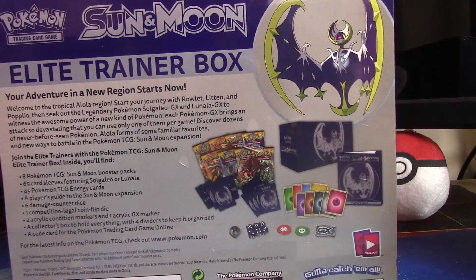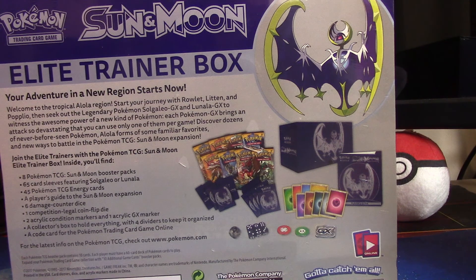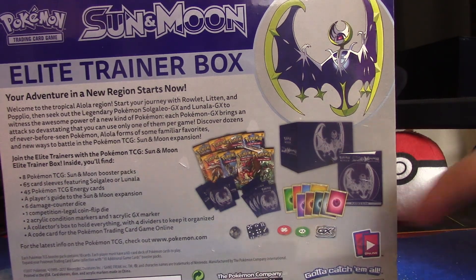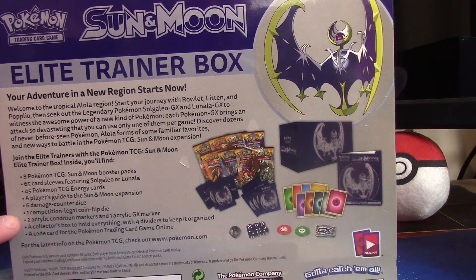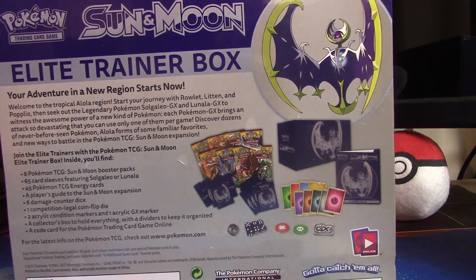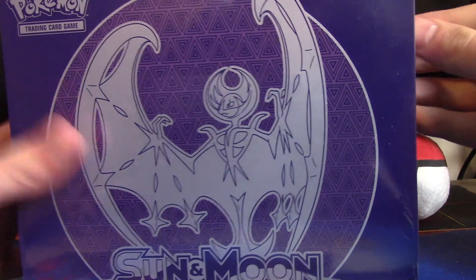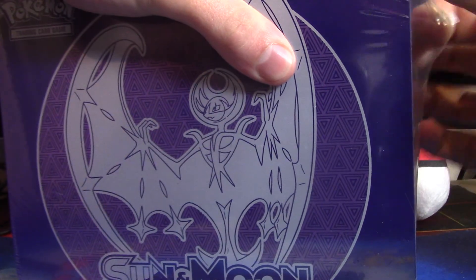I haven't opened up an Elite Trainer in a while, but it looks like it comes with one, two, three, four, five, six, seven, eight packs, sleeves, dividers, a few dice, damage counters, energies, a booklet, and two acrylic condition markers. The box itself can hold the whole collection. I could have sworn these came with 10 packs before, but I could have been wrong. Like I said, I haven't opened these up in a while, so let's get straight into this.